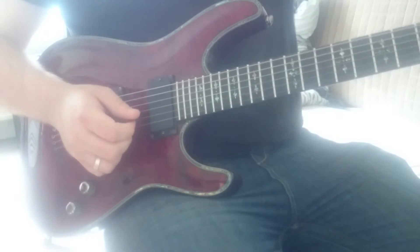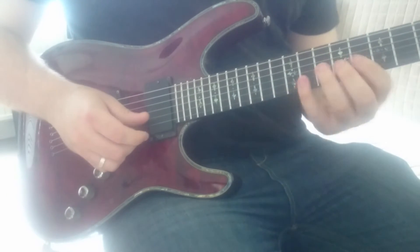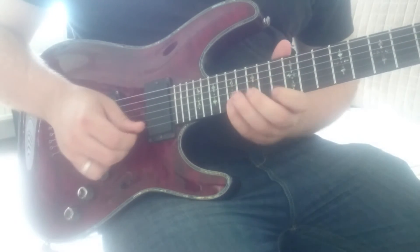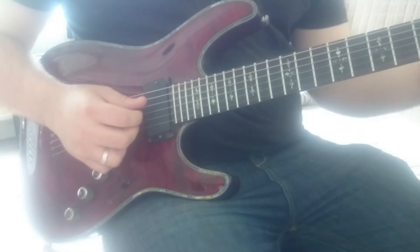What you want to do is combine that with the muting technique covered in Exercise 1 on the right hand, so you end up with some nice clean shapes.